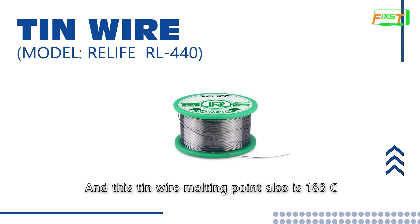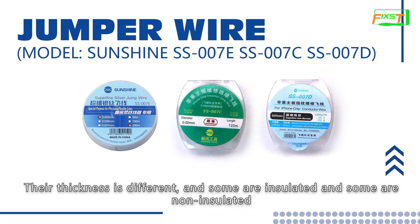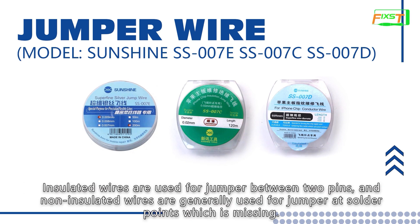The solder wire melting point is also 180 degrees. There are different kinds of jumper wire with different thicknesses. Some are insulated and some are non-insulated. Insulated wires are used for jumpers between two pins, and non-insulated wires are generally used for jumpers at solder points that are missing.